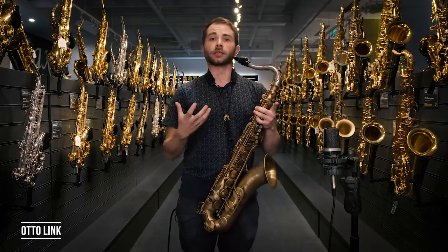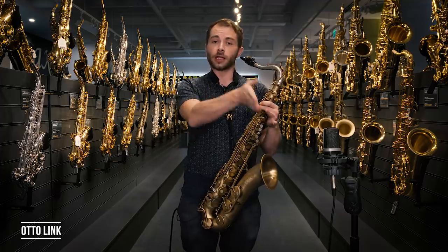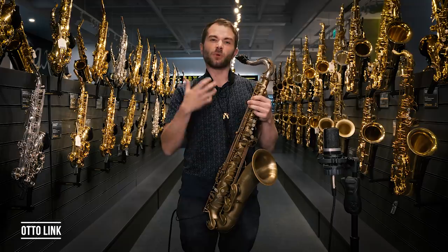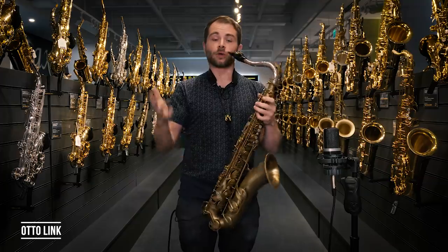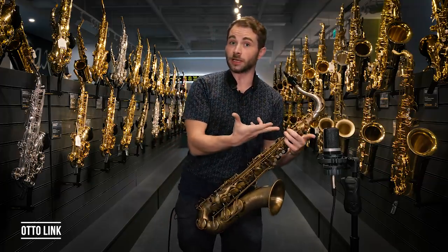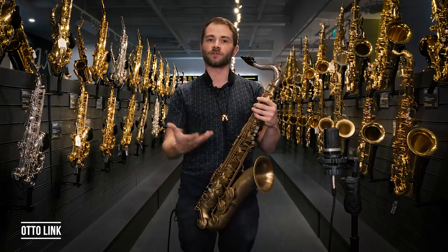I really enjoy the Ottolink. What you'll find is it gives you a nice textured sound that sits slightly on the darker side of the spectrum. You will find that top-end players are searching for the old Ottolinks, and the reason, if I'm honest, is the finishing is a little bit more consistent with the modern ones. Make sure you play a couple, because some will be slightly lighter and some will be slightly darker — it's important to find the one that works for you.